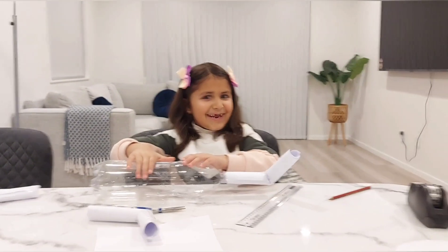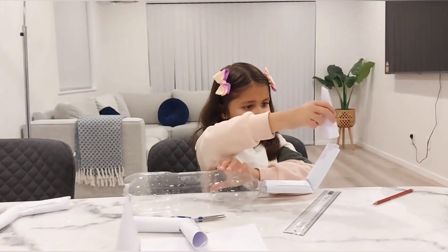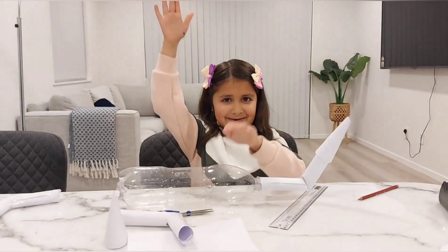Three, two, one. And then, we are going to use our other one. Three, two, one.